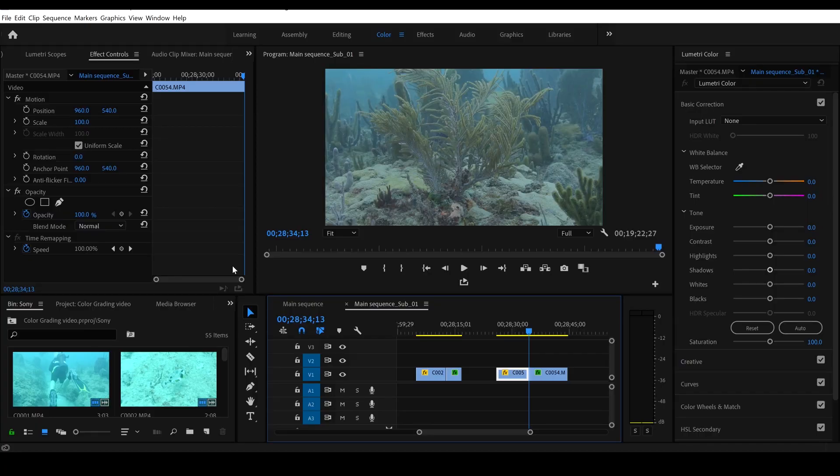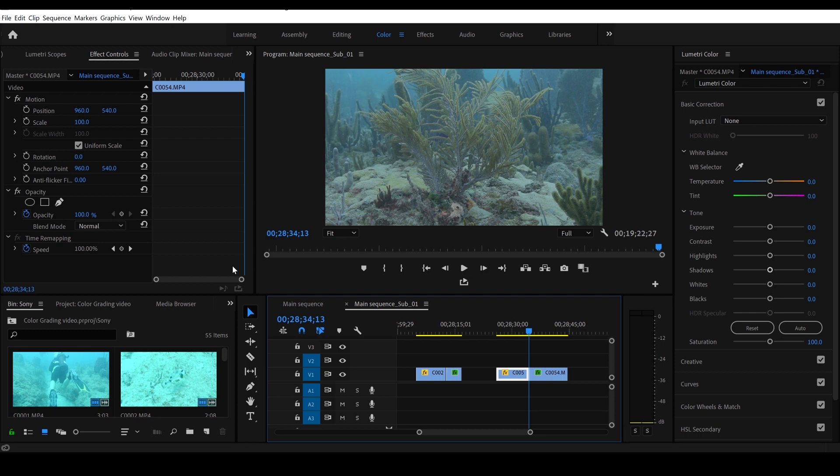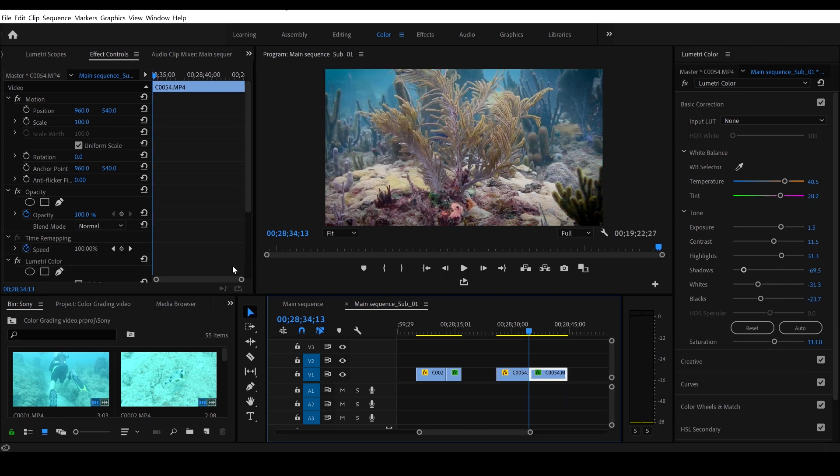On to our second clip — this is a short clip of a sea plume. Here is before and here is after color grading. You can see before: low contrast, very washed out, not very dark darks, not much color, a little hazy. After: we have good rich colors, many different colors including reds — very beautiful.